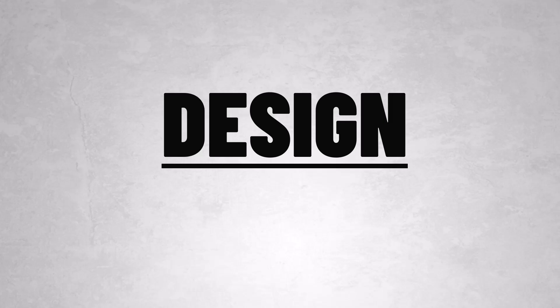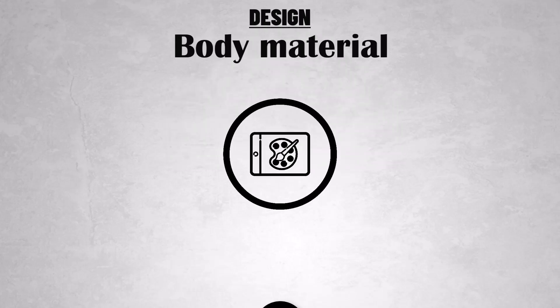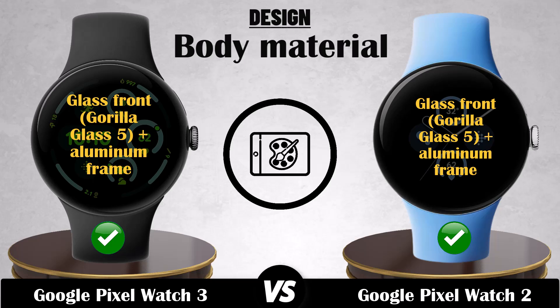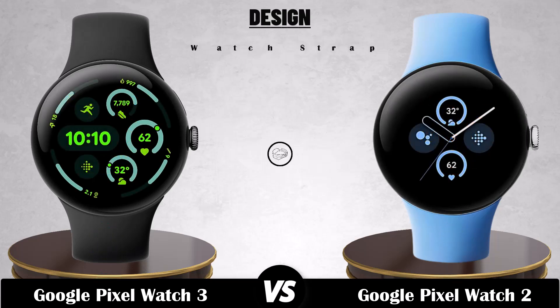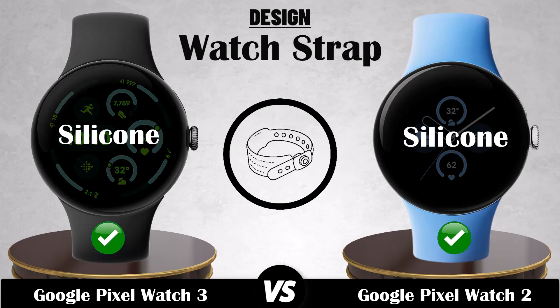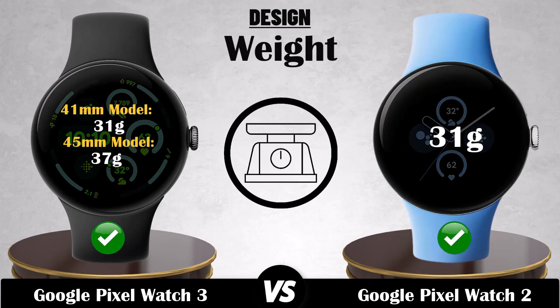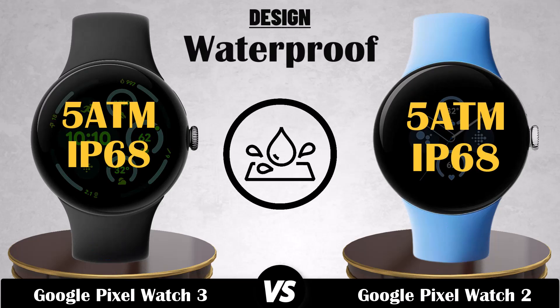Design. Body material. Watch strap. Dimensions. Weight. Waterproof. Buttons.